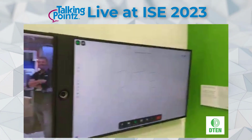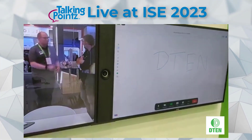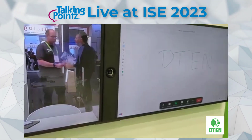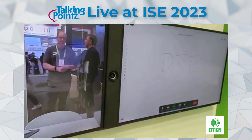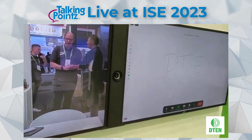Over here we have the D10 7X, and there's a camera in the middle. They believe that's a unique feature — an eye-level camera to give a much more natural, engaging meeting. The speaker bar is actually vertical.